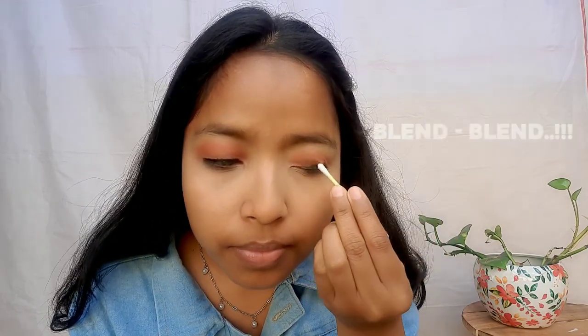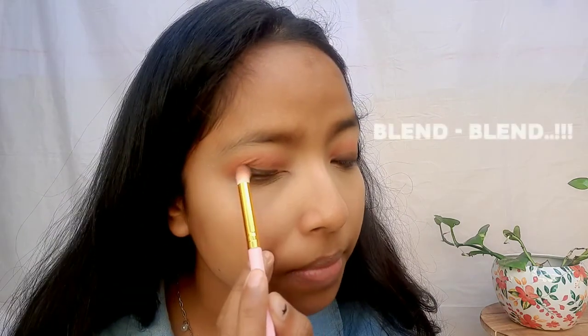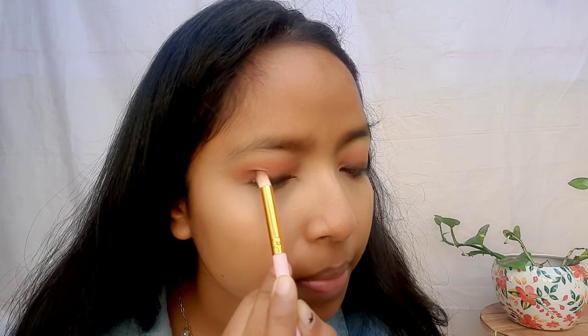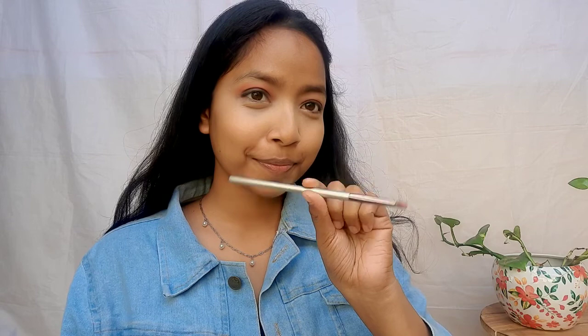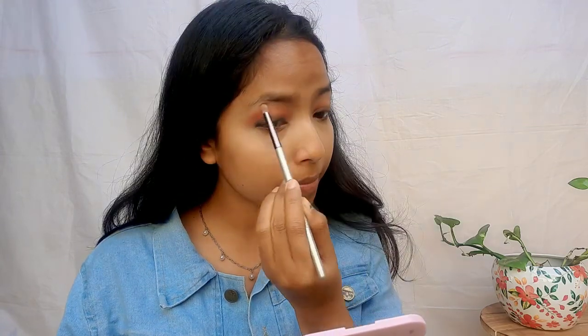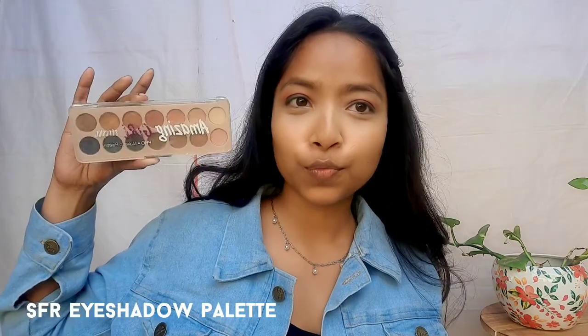It is not necessary to put a precise liner. I am using earbuds to blend it. If you have a brush, you can use it. Just blend it properly and you will get the best result. After blending, the natural bold look looks very smooth.